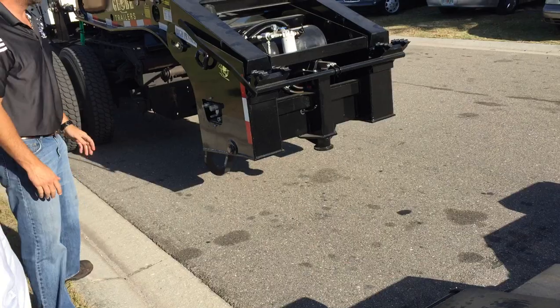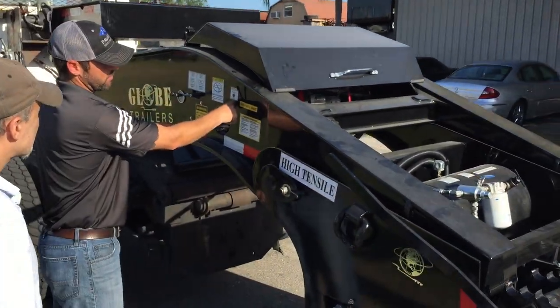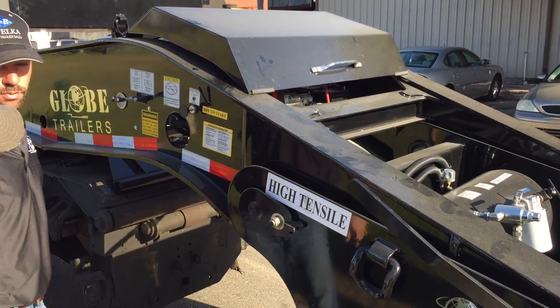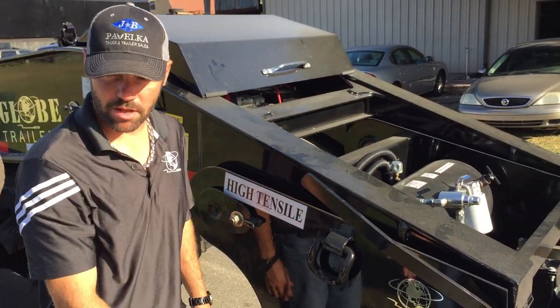Now the easy thing to do here, before you get back in the truck, is you gotta pull this out to lock it. Pull it out now, and then when you get it in place, the pin will automatically drop down and lock up.